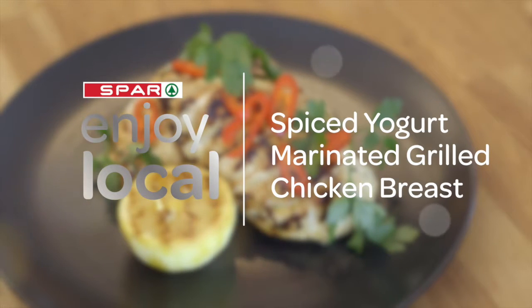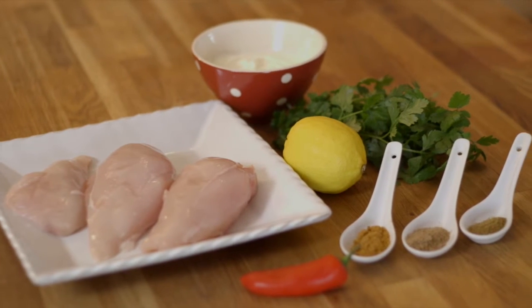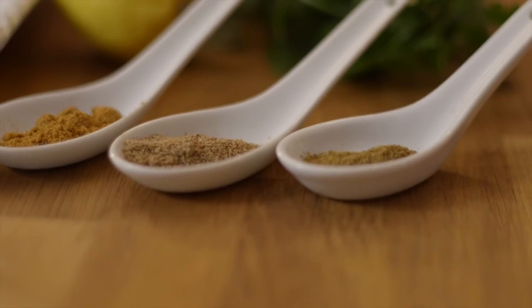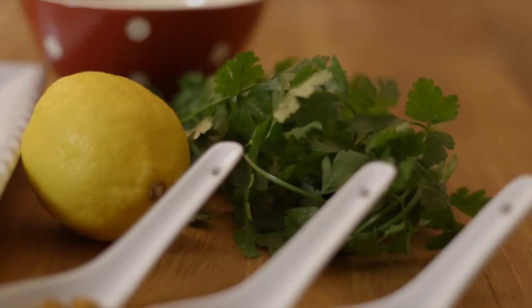For this recipe we're going to take the Spar Enjoy Local Chicken Breasts and do a spiced yogurt marinade, then grill them. You'll need Spar Enjoy Local Chicken Breasts marinated in natural yogurt, lemon zest, cumin, coriander, and curry powder. We're going to garnish that with some grilled lemon, chilli, and a bit of parsley.